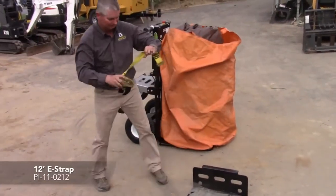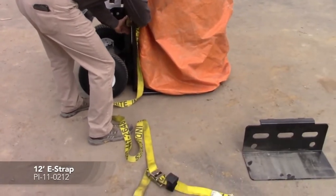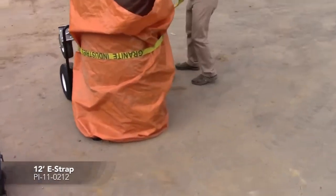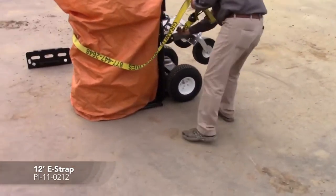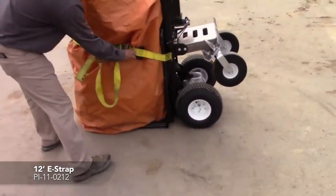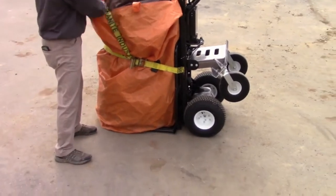I'll take the E-strap and tighten it down. It doesn't require much, just enough to keep it into place as you're using it.